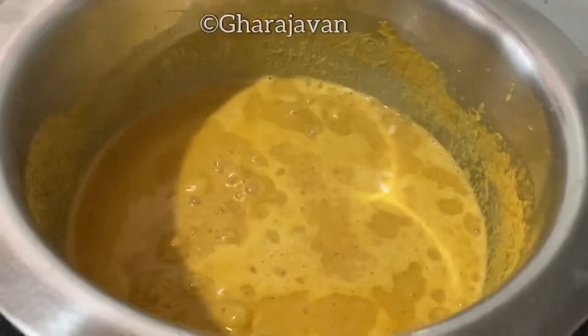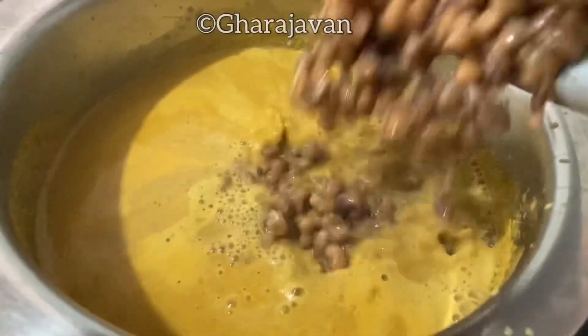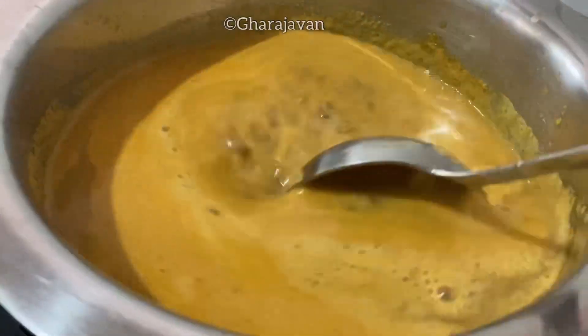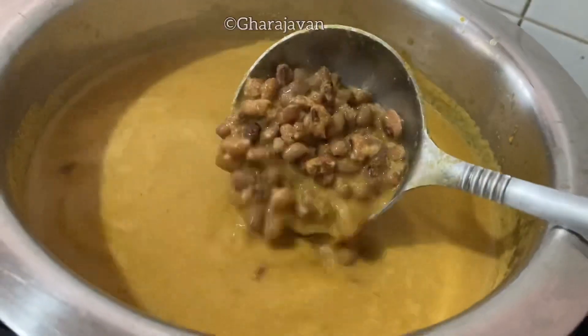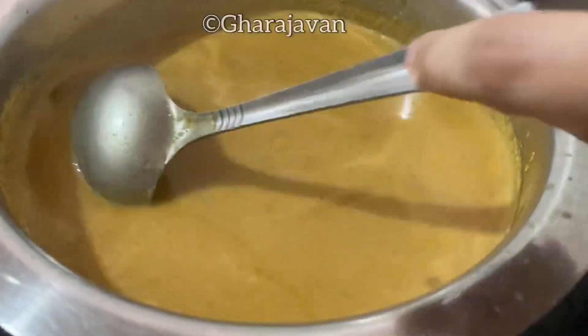Here you can see the gravy has started to boil. I'm going to add the cooked kawpies. The cooked kawpies will also have a little of the water stock, so see that you do not dilute the gravy more. Mix it all well. Here you can see the curry is coming to a boil. Adjust salt if required and mix well.